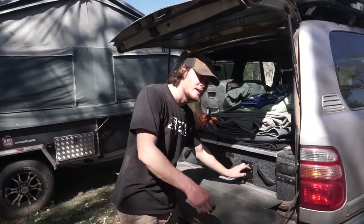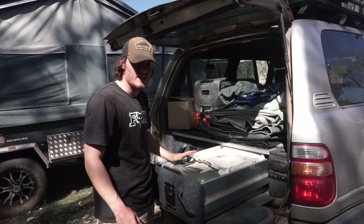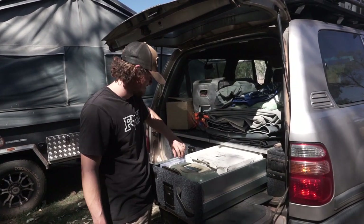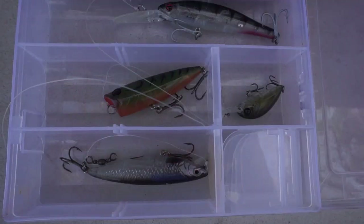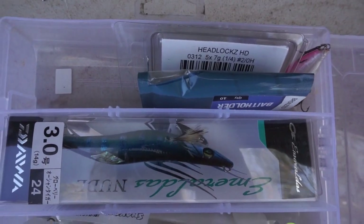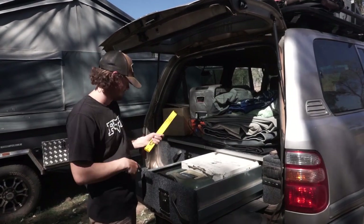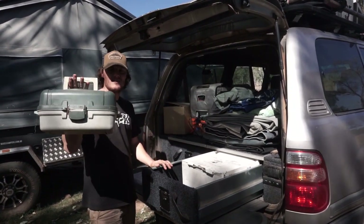Alright, next drawer — we'll have a look at what's in here. Not as messy in this one; there's a bit more organisation in here. So I keep fishing gear in here — I've got a box of lures and soft plastics in there. Haven't fished in a while. We've also got a little fish measuring stick and just a basic tackle box there.